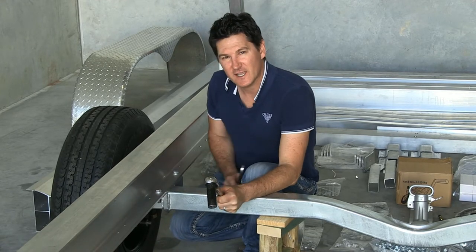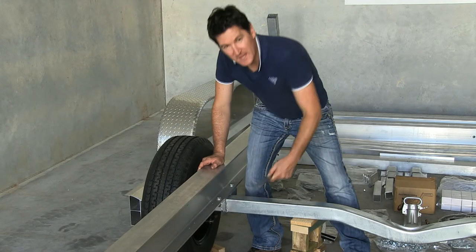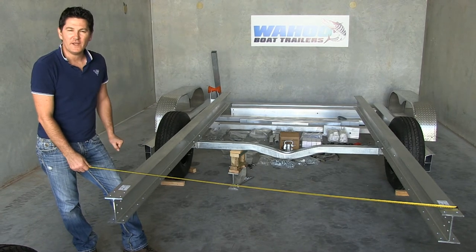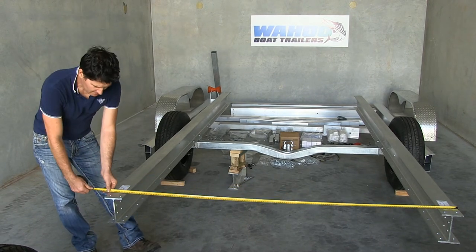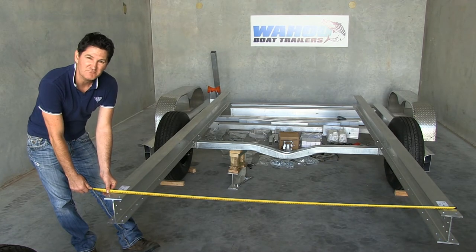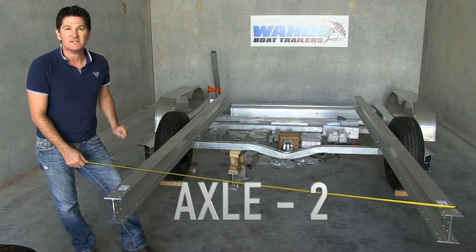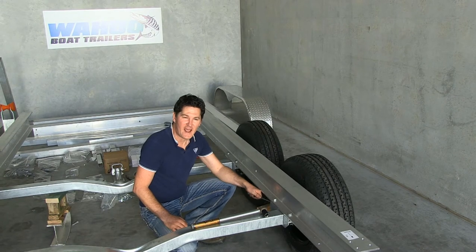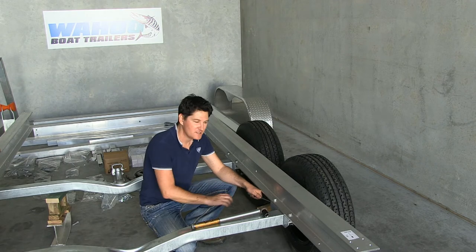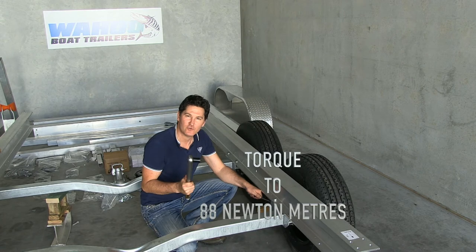Check again that it's square. Once you're happy it's square, you can do the same on the other side. Once you've got both rails square, you can check by going either side of the axle and making sure it's within 2-3mm. Then it's time to bolt in the next axle. Once you're happy with your second axle, remembering that your torsion arm has to be trailing rear, you can tighten up all your bolts to 88 Nm of torque.